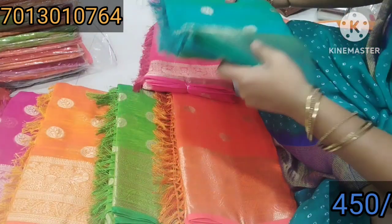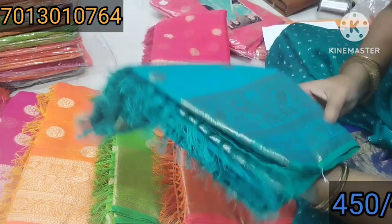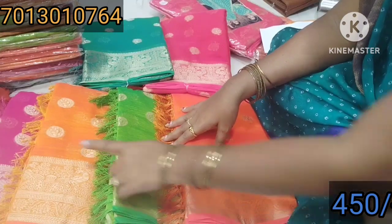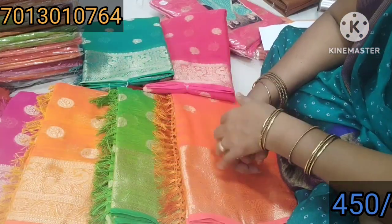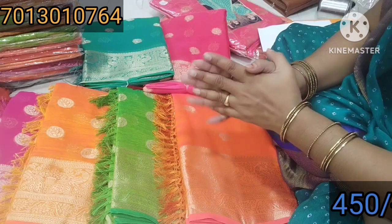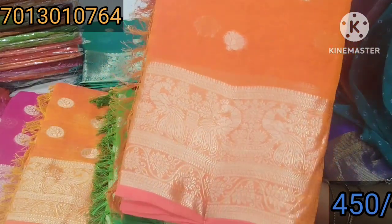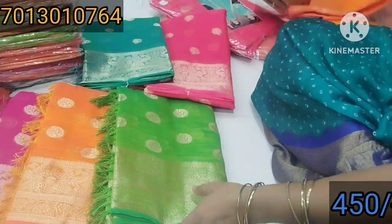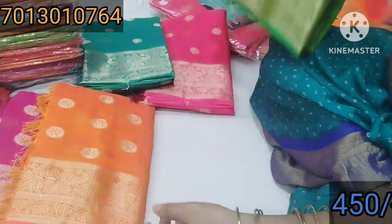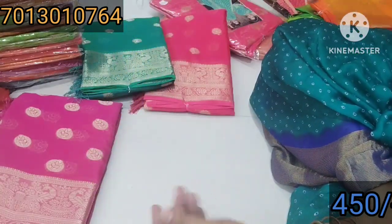The first one is 5 colors. The first one is a pink, this one is a red color, this one is orange, parrot green, yellow and pink. The first one is 6 colors. The first one is a red color, the first one is a yellow color. This one is a yellow color, this one is red, this one is yellow color.